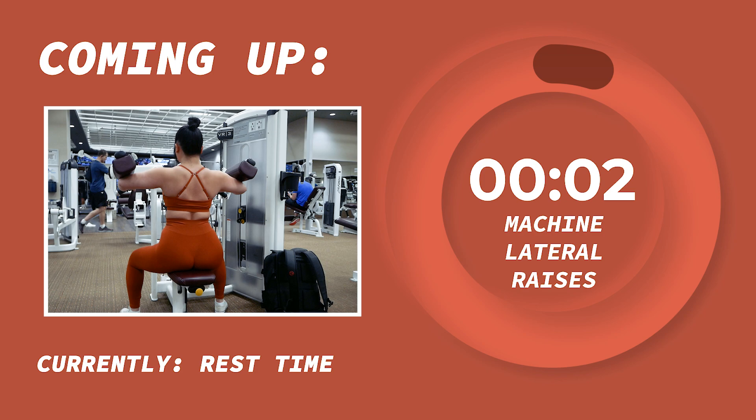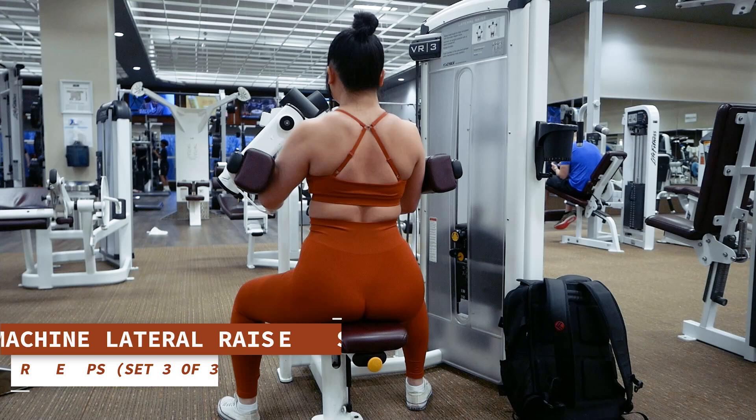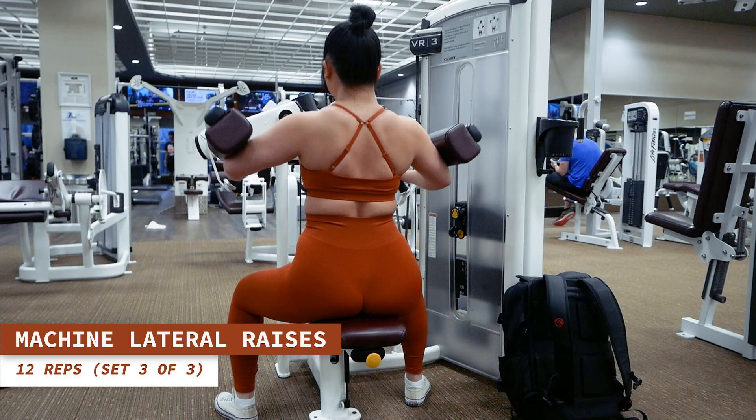Who is ready to wrap this workout up? One last set of lateral raises — let's keep it going strong with the final 12 reps. Exhale as you lift your elbows out to the sides and inhale as you lower them back down.